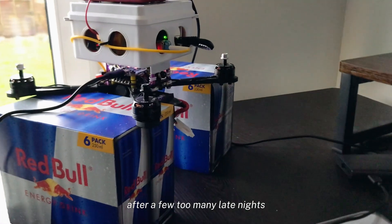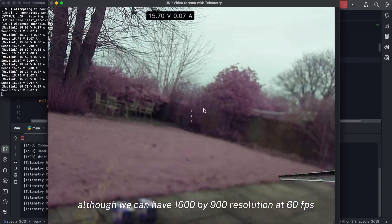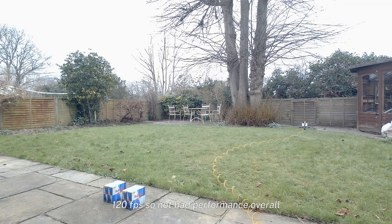After a few too many late nights we made it work. Although we can have 1600x900 resolution at 60fps, we can also go up to 720p at 120fps — not bad performance overall.